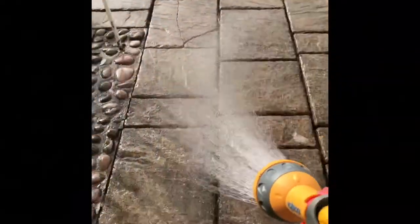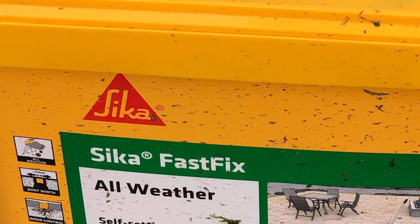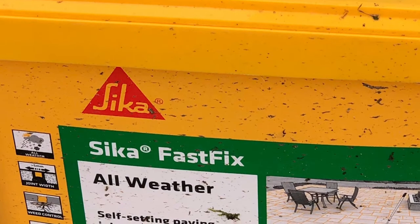Once it's all clean it already looks better. You need to get it all wet — get it all washed and wet. I used the hose for this, very self-explanatory.